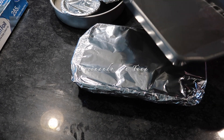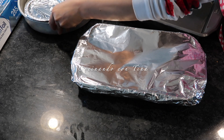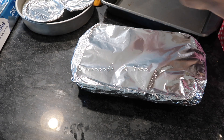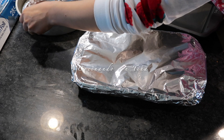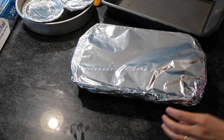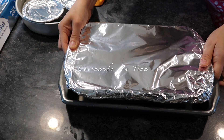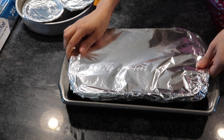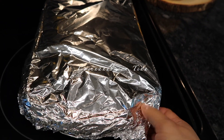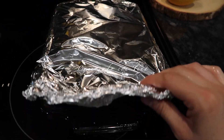El horno debe de estar previamente precalentado a 350 grados Fahrenheit y vamos a cocinarlo por una hora 45 minutos. Ya que pase ese tiempo, el horno se apaga y lo dejan ahí en el horno por lo menos una a dos horas. No necesitan estar checando si ya está listo — con una hora 45 minutos queda perfecto. Luego lo sacan, lo dejan enfriar, lo pasan al refri y ya después lo desmoldan.